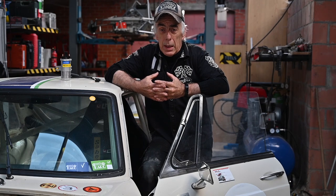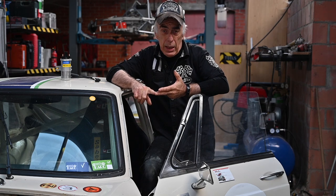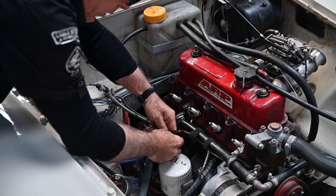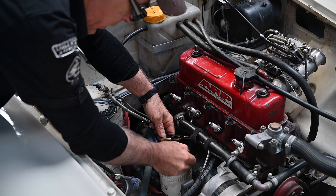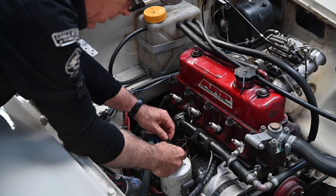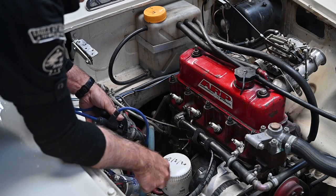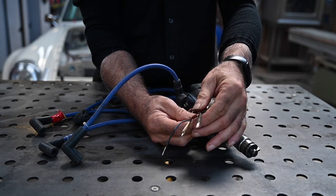Now that we have the evidence on the scope, let me take out the distributor, the ignition module, and the ignition coil. We'll take it to the bench upstairs and walk through how that whole system works. I'm going to remove the distributor — first disconnecting the electronic ignition which is taped up. I already loosened the distributor so I can take it out. Here's the distributor — you can see we have three leads coming out, which go into the optocoupler inside.